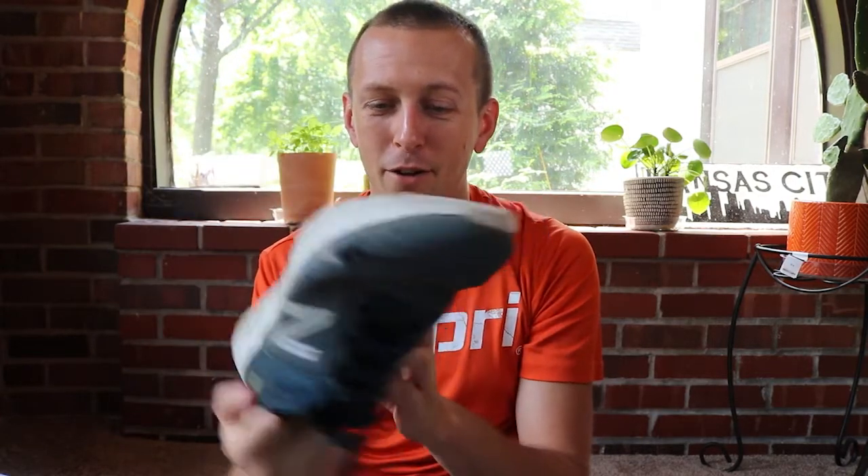You and I both have this problem, right? We get a new pair of shoes, we've got this old pair — you can see I've got my finger coming through these, they've been around the block. They pile up, you don't know what to do with them.